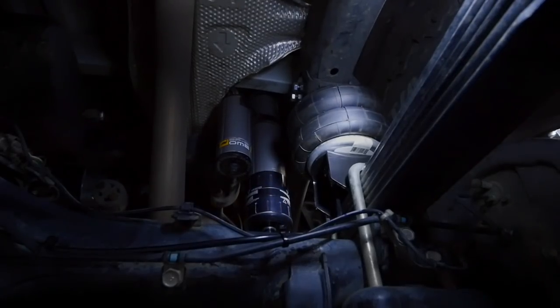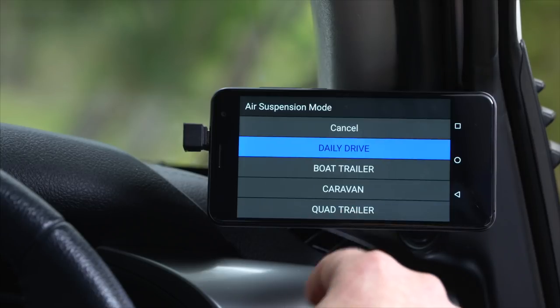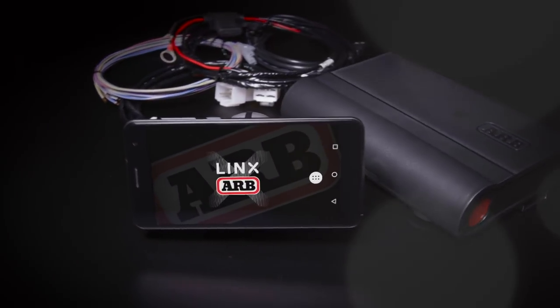Let's set it at 20. So going from my daily drive settings to attaching my quad trailer is as easy as pushing a button. See you next time.